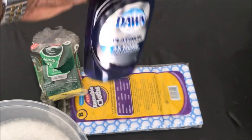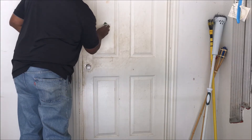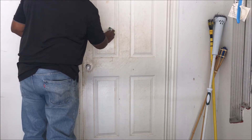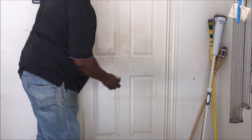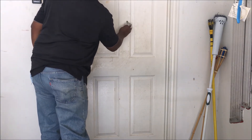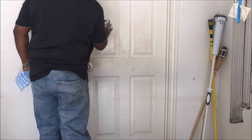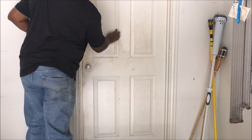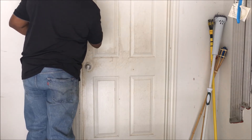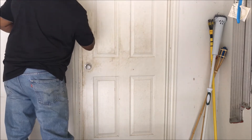My favorite is this dishwashing liquid — this stuff cuts grease really good. All you need is about a tablespoon of that. As you can see, I'm cleaning the area and just see how it comes off.